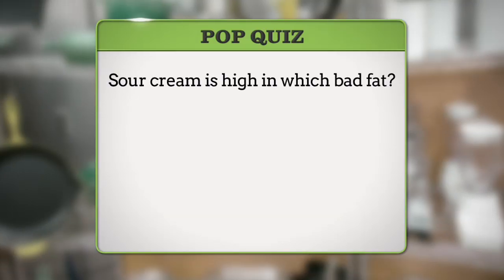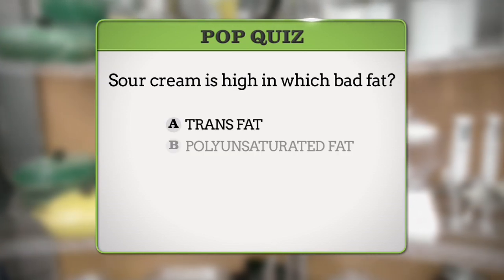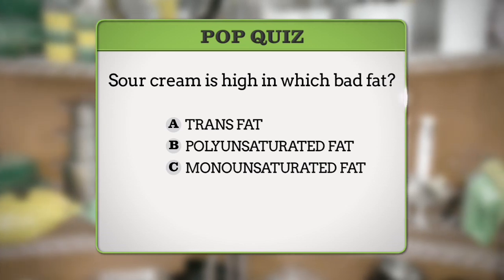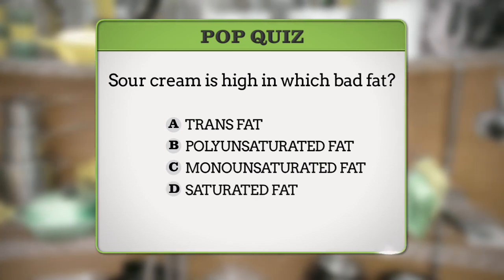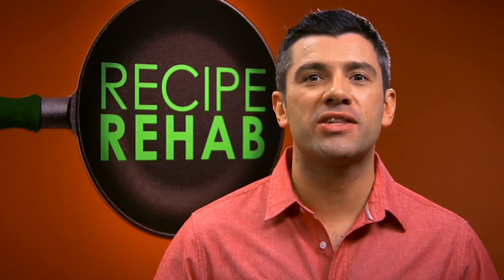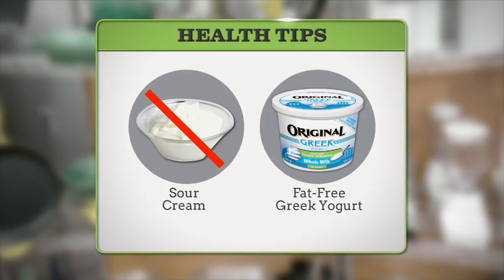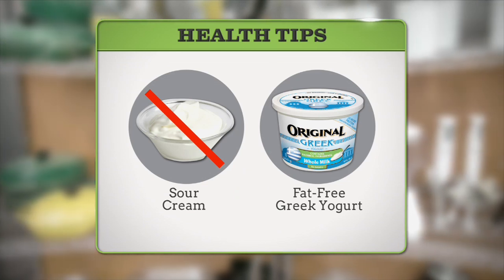Welcome back to Recipe Rehab. Before the break, we asked: sour cream is high in which bad fat — A, trans fat; B, polyunsaturated fat; C, monounsaturated fat; or D, saturated fat? If you said D, saturated fat, you were right. Sour cream contains unhealthy saturated fat, so it's best to avoid it whenever possible. For a healthy substitute, use fat-free plain Greek yogurt instead of sour cream. You'll be glad you tried it.